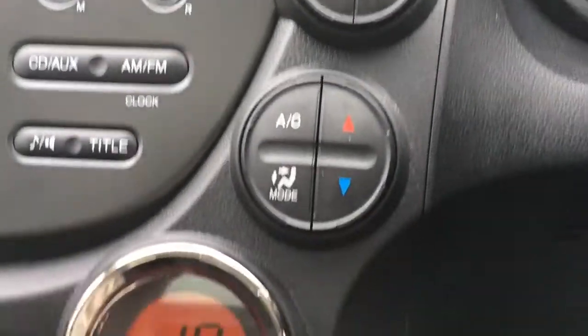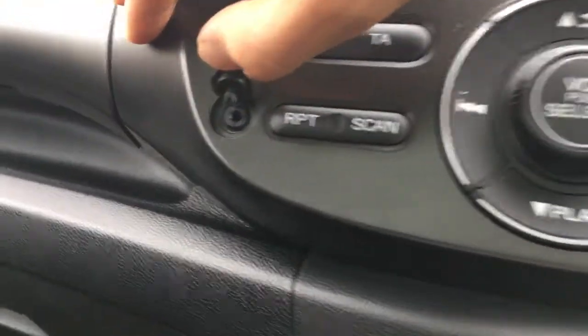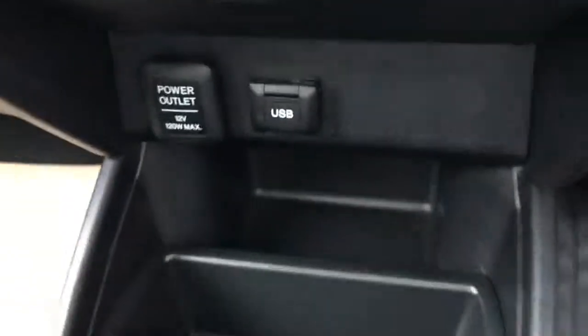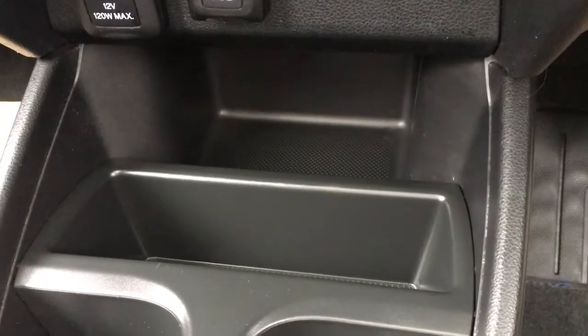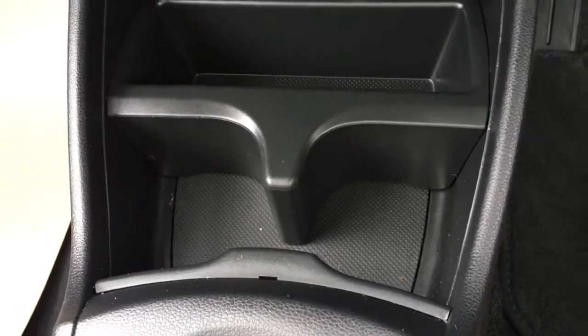Got the air conditioning controls here and the air conditioning settings appear on a screen just there. We've got the auxiliary port just over here, which is nice and easy to find as well. If we come down here we've got the USB port. You've got some cubby holes there so you can keep all your devices and cables nice and hidden away so they don't distract you whilst you're driving. A couple of cup holders just there, which are always useful.